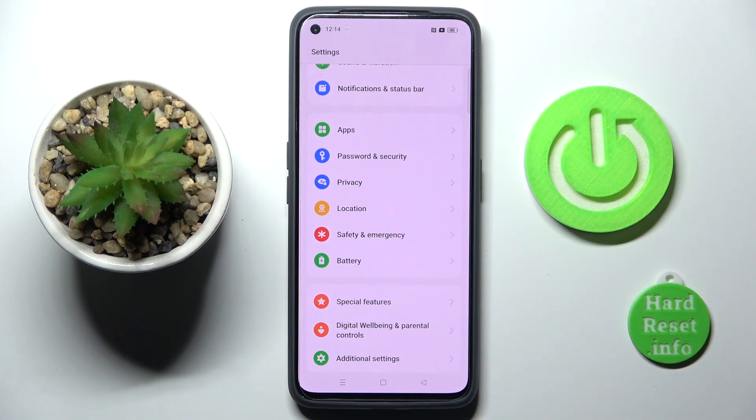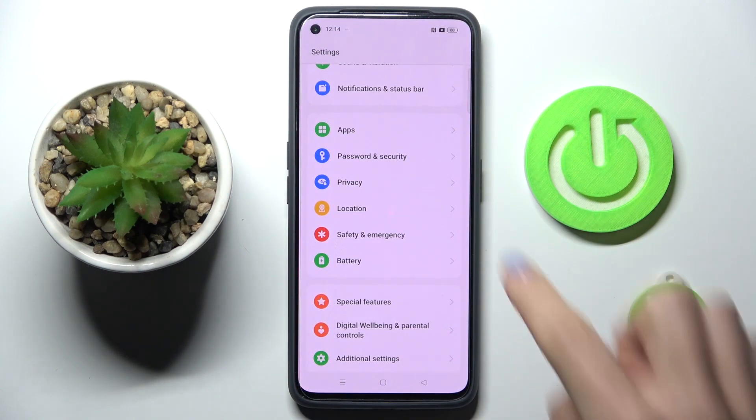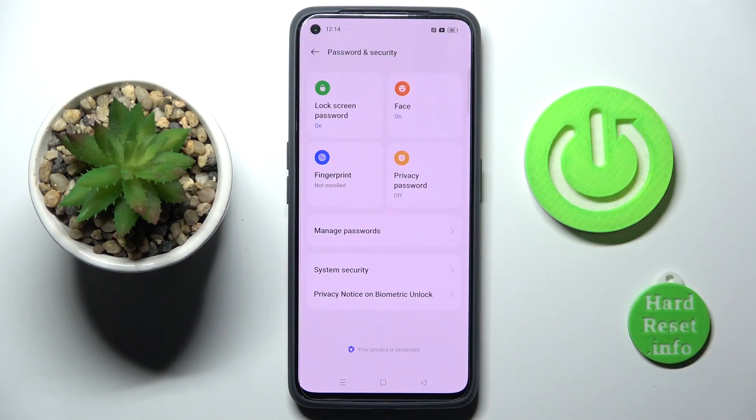At first, open the Settings, then find and select Password and Security, and click on Fingerprint.